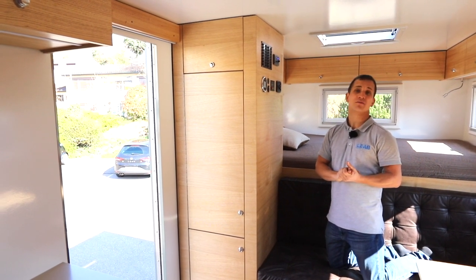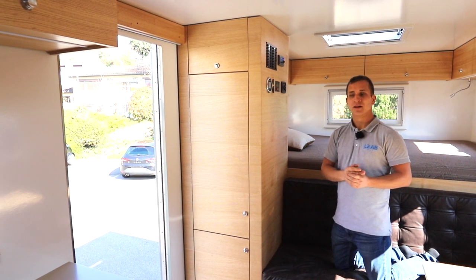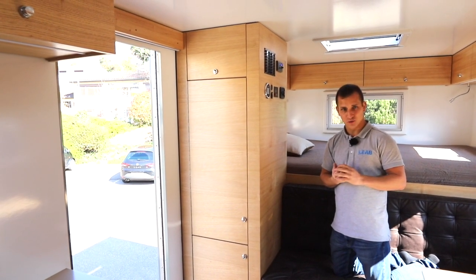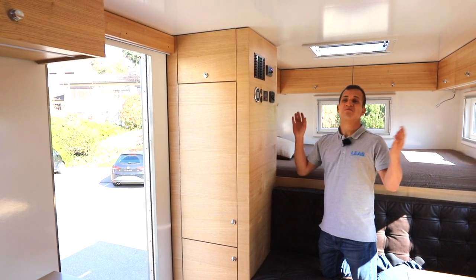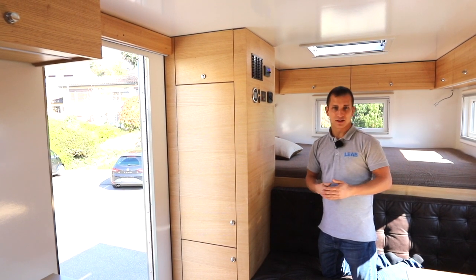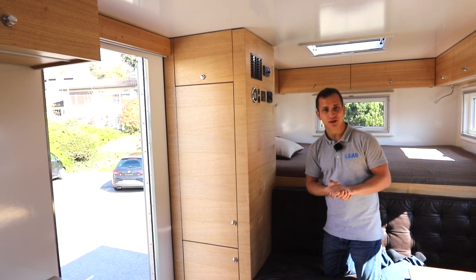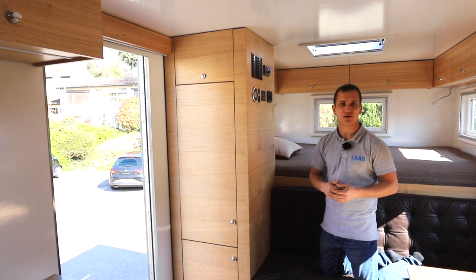Das Schöne am Quattro mit dem Bedienpanel ist, dass wir die Möglichkeit haben, den Landstrom zu begrenzen - das haben wir euch in einem anderen Video schon gezeigt, im Showroom-Video. Wir können sagen, wir wollen nur 7 Ampere vom Netz ziehen. Wenn wir mehr brauchen im Fahrzeug, wird der Rest aus dem Quattro rausgenommen und adaptiert. Das heisst, wenn wir im Fahrzeug 10 Ampere brauchen, ziehen wir vom Netz 7 Ampere, und 3 Ampere werden vom Quattro zugegeben.